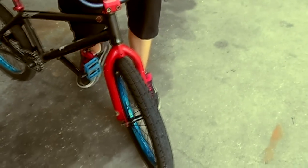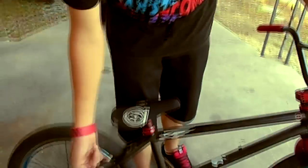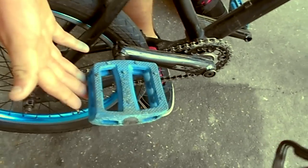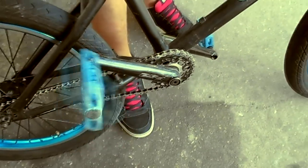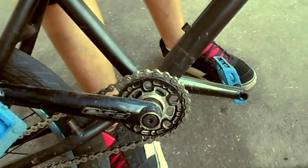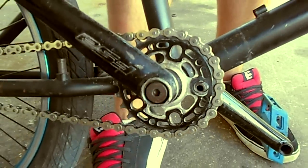The tires came from the bike shop. I have the shadow revenger pedals, the FSA cranks, and the Odyssey chain wheel sprocket.